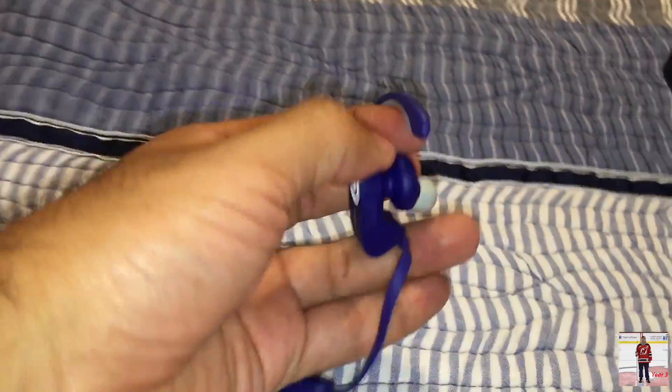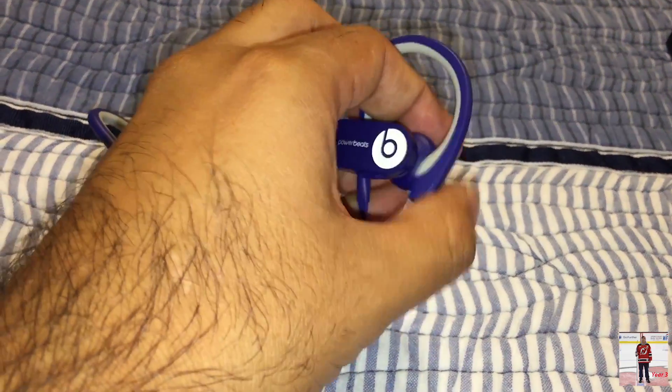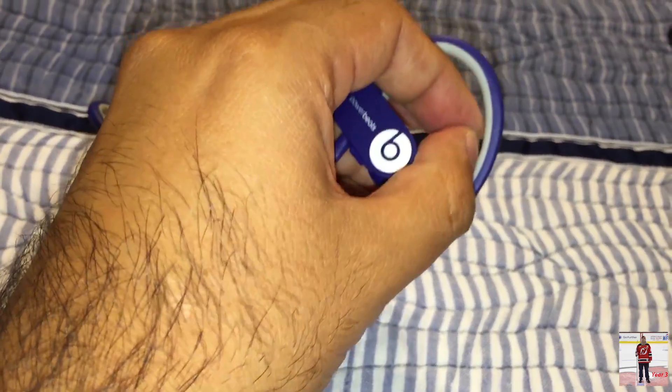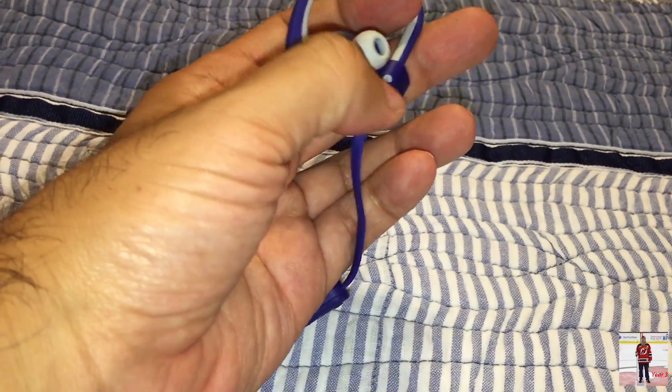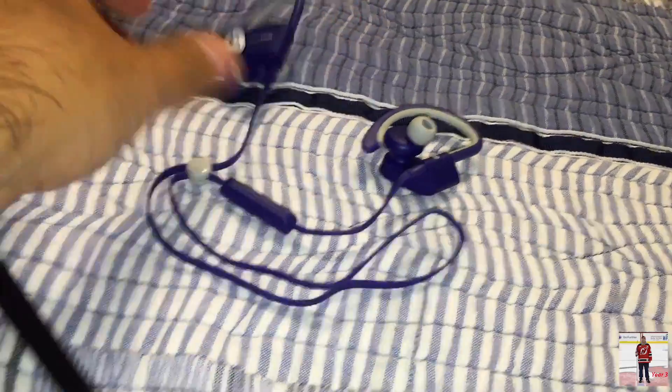These are very flexible — I thought these were rigid. This is interesting; very flexible. So this goes around your ear. I will put them on just so you can get an idea. These are actually pretty light. All right, let's get back to the box.